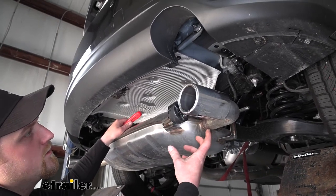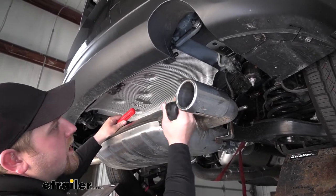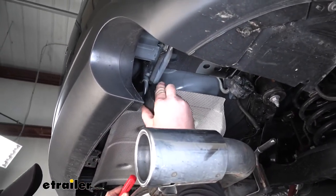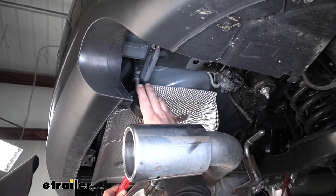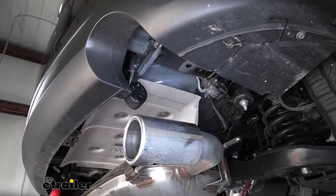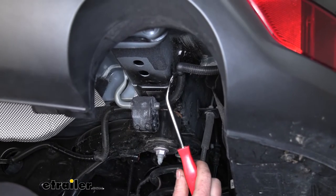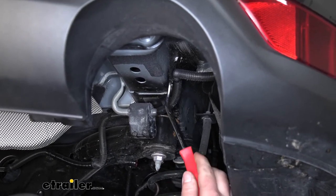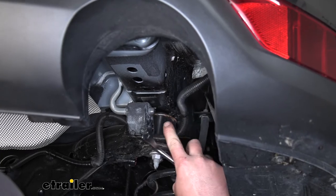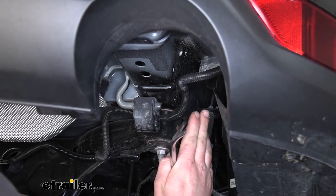Now that we have the exhaust free, what we can do is loosen up our strap a little bit and lower it down — that'll give us the room to work that we need. Something I want to point out now that our exhaust is lowered: you want to make sure that all four rubber isolators are over the top hangers. You want them all to be in this position so that when we put our hitch up into place, we're not going to have any interference. Now if we come to our frame rail, we're going to have a wire harness that's attached to it with a push pin fastener. So grab a trim tool or a flathead screwdriver, pry that out, and pull it out of the way a little bit. From this point on, anything we do to one side we're also going to do to the other side because they're set up the exact same way.